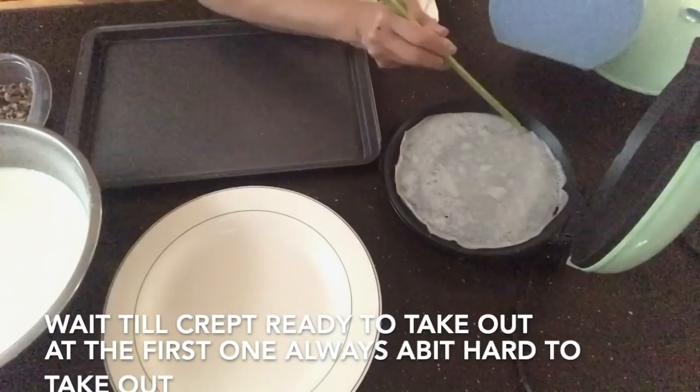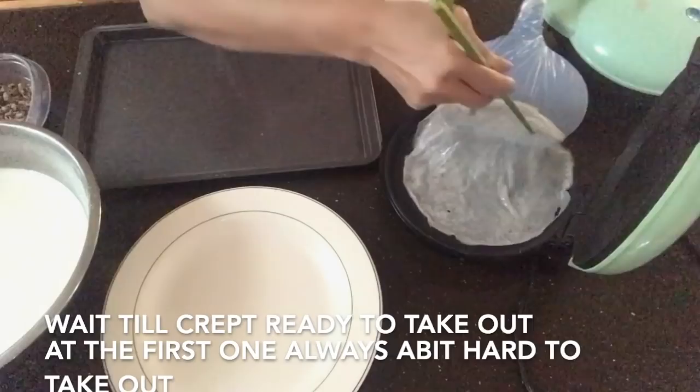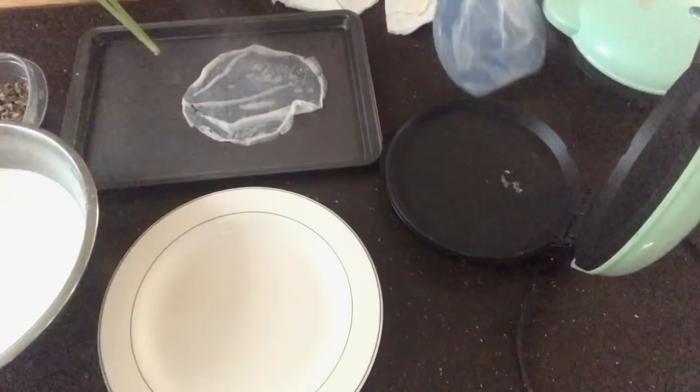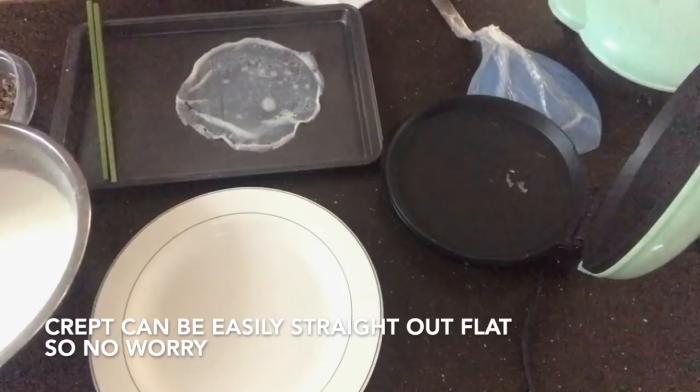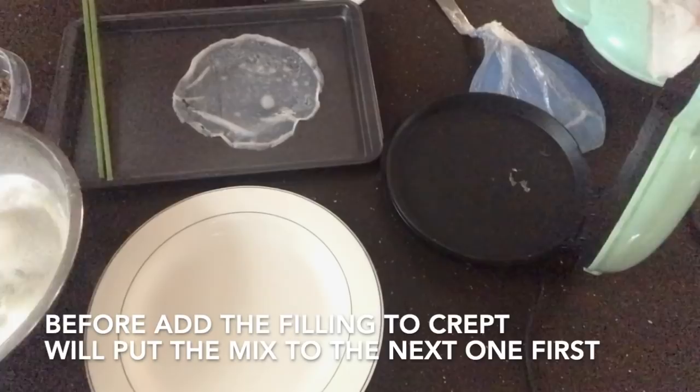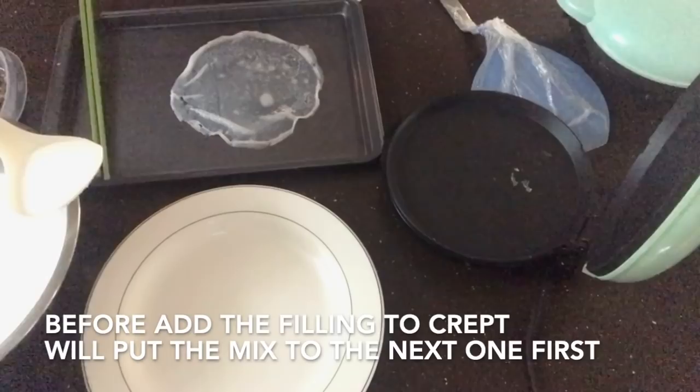I use a large-surface spatula — try to find one like this, it makes it very easy to take out the crepe. When it's cooked, just lift it up and flip it upside down onto the tray. The crepe comes out very nicely.